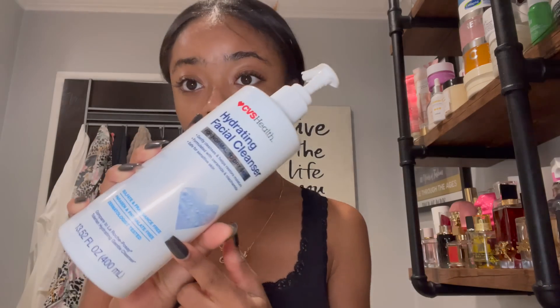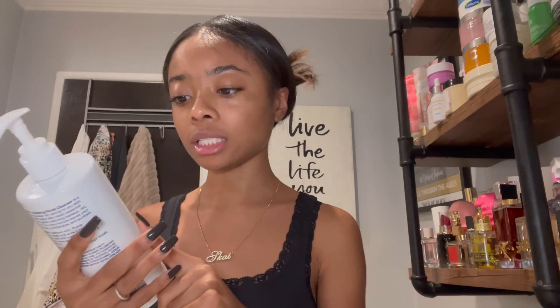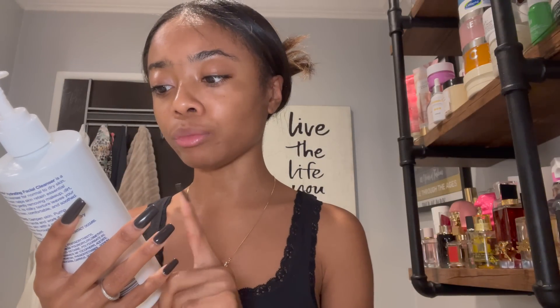The first step I'm gonna do is use my CVS Hydrating Facial Cleanser. This is for normal to dry skin — this is what it looks like. I got it at my local CVS. It says it gently cleanses and helps restore moisture. I have my phone on my ring light setup, and hopefully when I turn this faucet on it doesn't make my phone fall into the water.